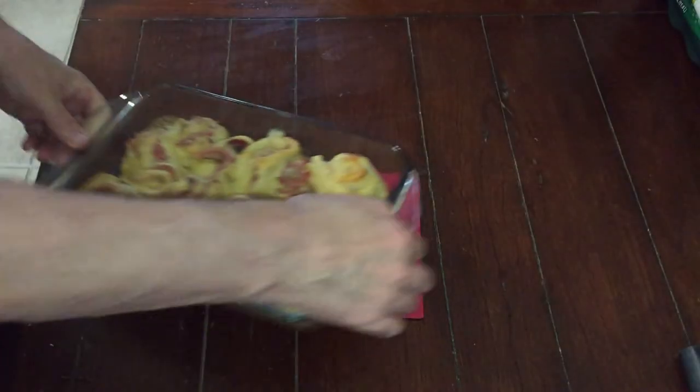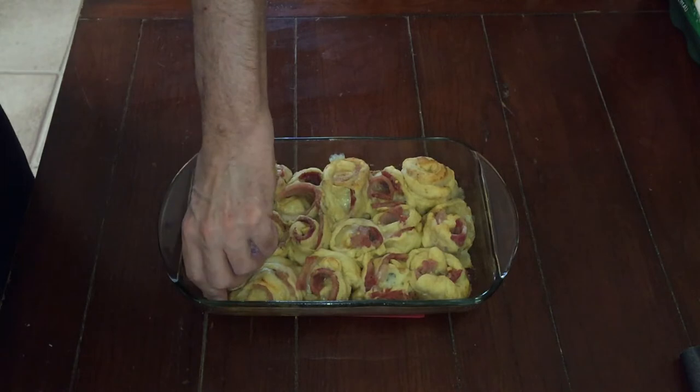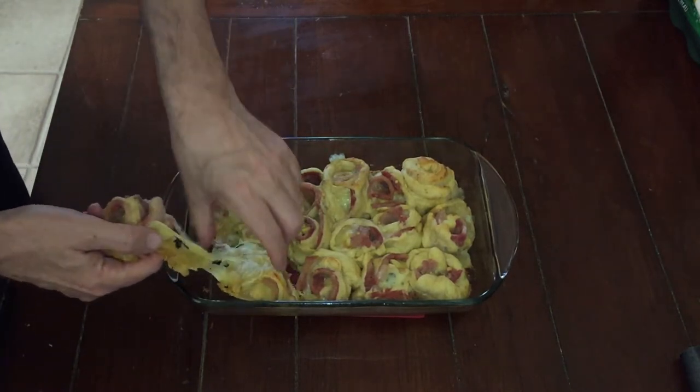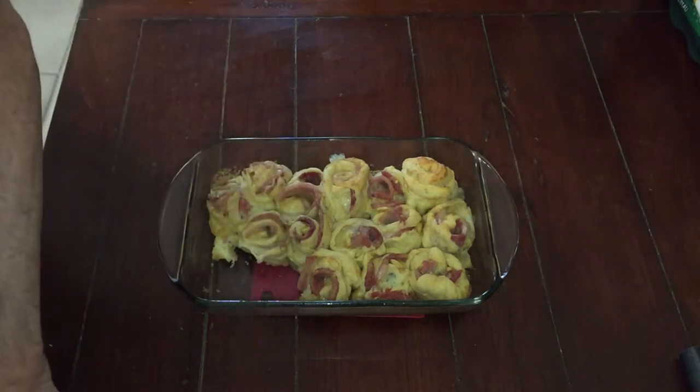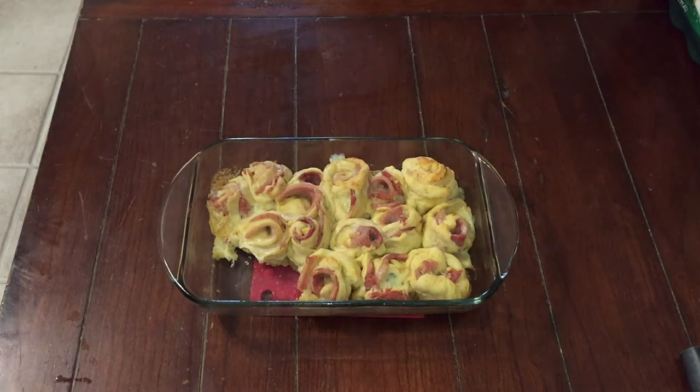When it comes out, it should look something like that, maybe a little darker. What I found was I would probably, making this again, use cupcake pans. Just because that way each one's going to cook properly. I found that it didn't really cook in the middle as much as I'd like.